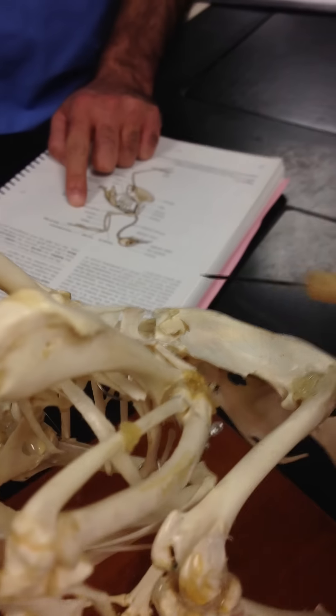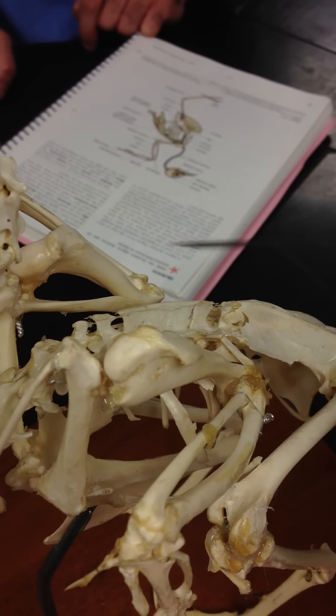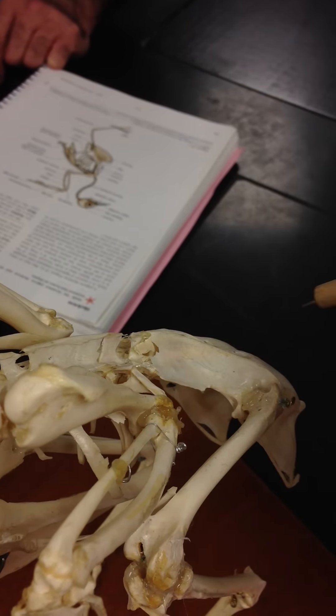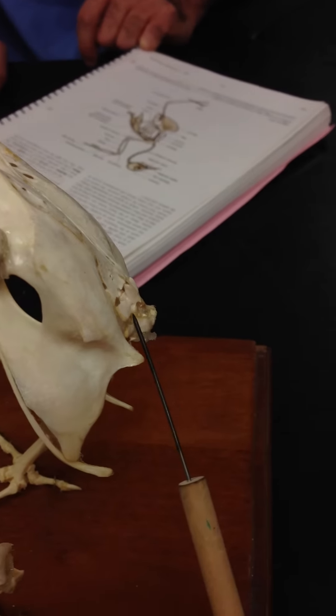This entire fused piece from down here all the way up to here is called the synsacrum. We have ribs, and these are thoracic vertebrae. Then we have some lumbar vertebrae that are fused in, and we have some sacral vertebrae that are fused in. And then over here we're going to find caudal vertebrae.